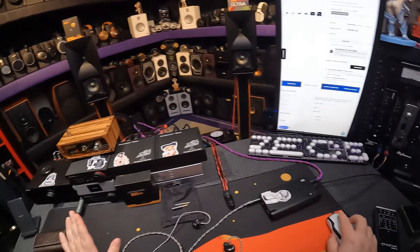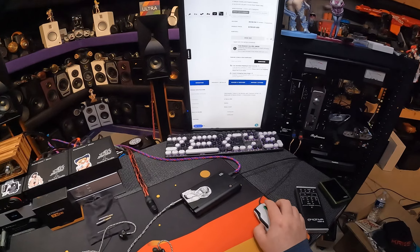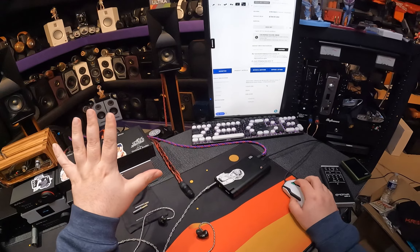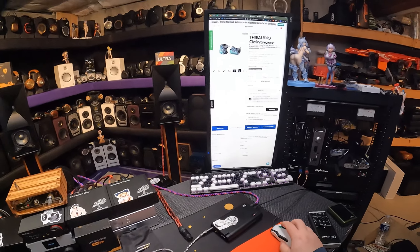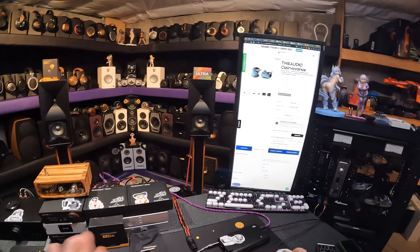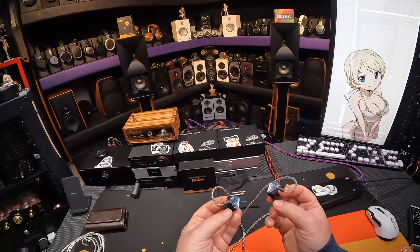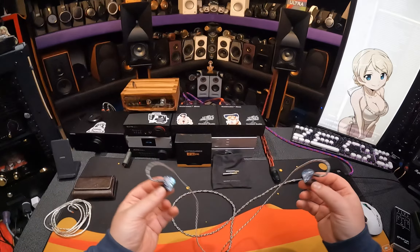This has an electrostatic tribrid — I know they made up the word tribrid — but it's got one dynamic driver, five balanced armatures each, and two electrostatics each. So that's eight drivers total. If you count the single dynamic, that's absurd. That's very complicated, and I usually dislike complication — same in music. I'm a simpleton. I like big dynamics or big electrostats, but not like 97 things.